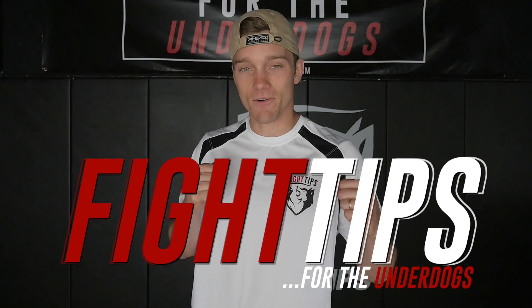All right guys, thanks for watching. If you want a downloadable version of this audio file, the link is in the description below. This way you can put it on your phone, put it on headphones, and train wherever you'd like. Until next time, be sure to subscribe to get the fight tips before your opponent does. I'm Shane with Fight Tips for the underdogs.